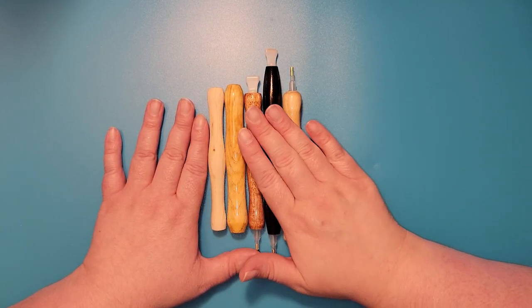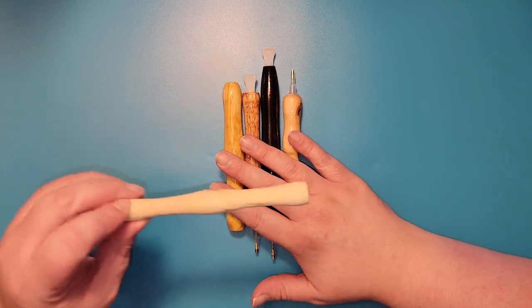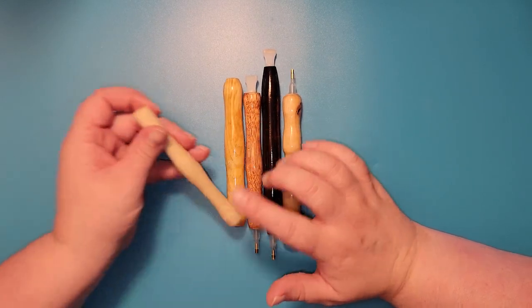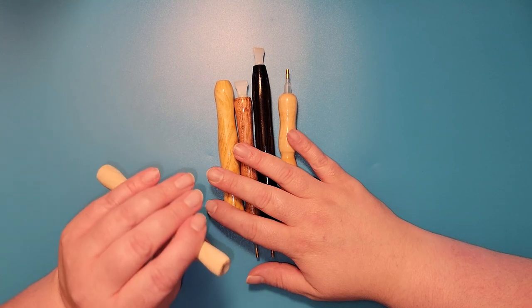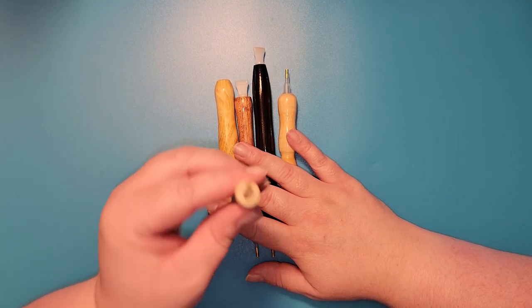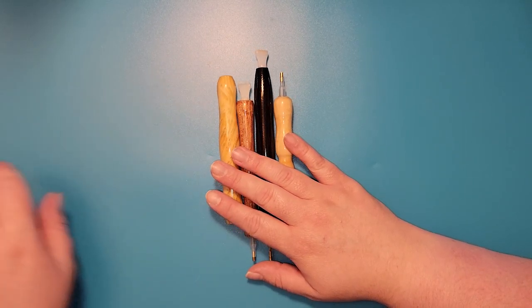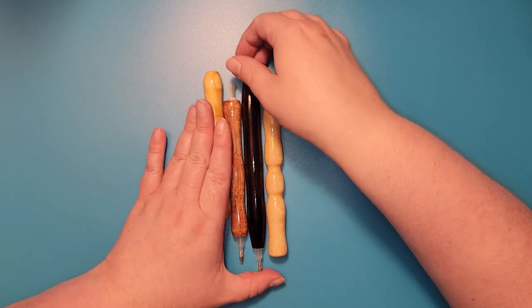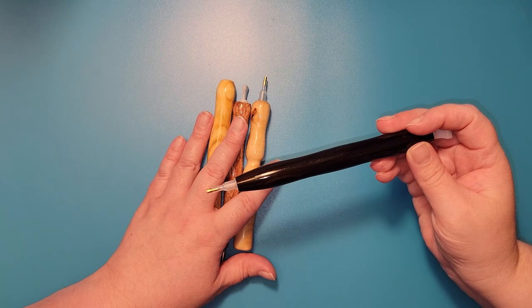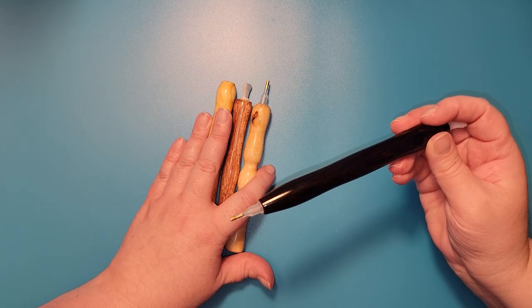We offer small, medium, or large. Small ranges from 10 to 15 millimeters, or about three-eighths of an inch to about nine-sixteenths of an inch — here is an example of our small one. This one is an example of our medium, which is 13 to 18 millimeters, or about a half inch to eleven-sixteenths of an inch in diameter.